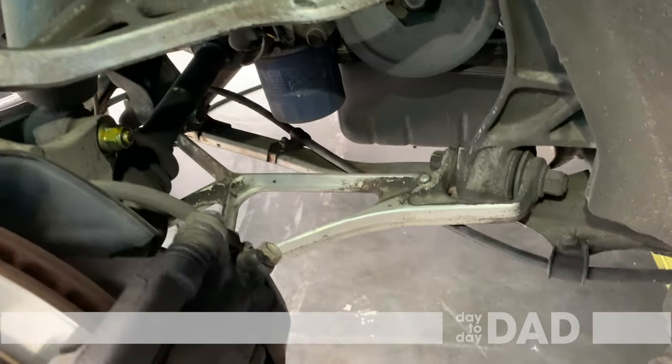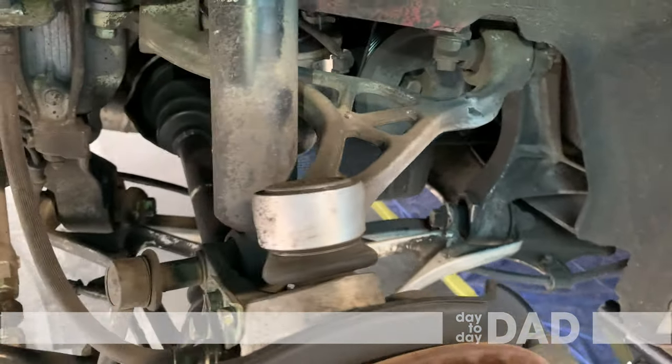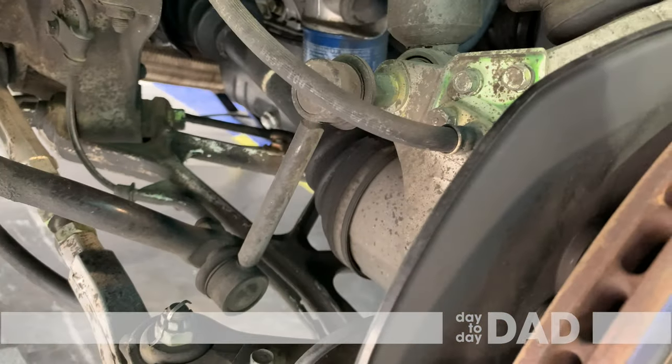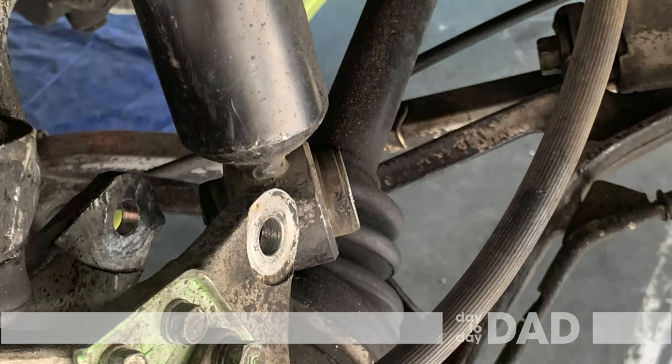For the rear struts, you only need to remove this one nut and bolt indicated with the green arrow. Doing so will allow the sway bar to swing away. We ended up unscrewing the entire rear sway bar — held onto the body by four bolts — to make the job easier. This is the most difficult part of getting the rear struts out of the car. We compressed the springs and just worked to get them out. Be careful not to damage the CV boot.